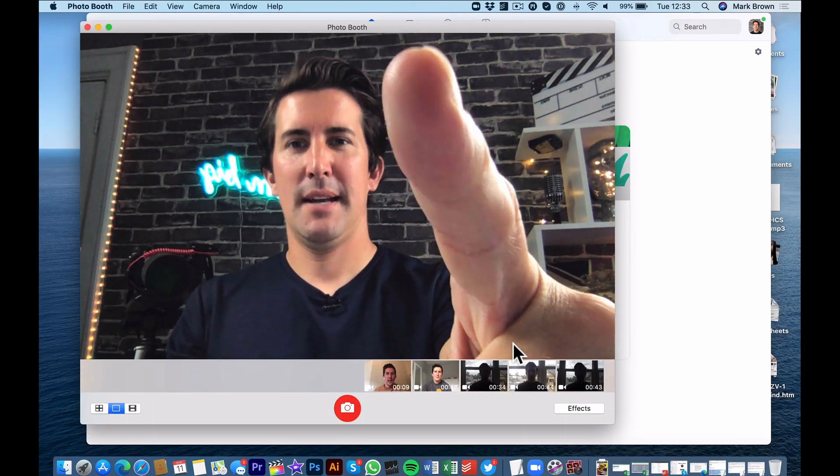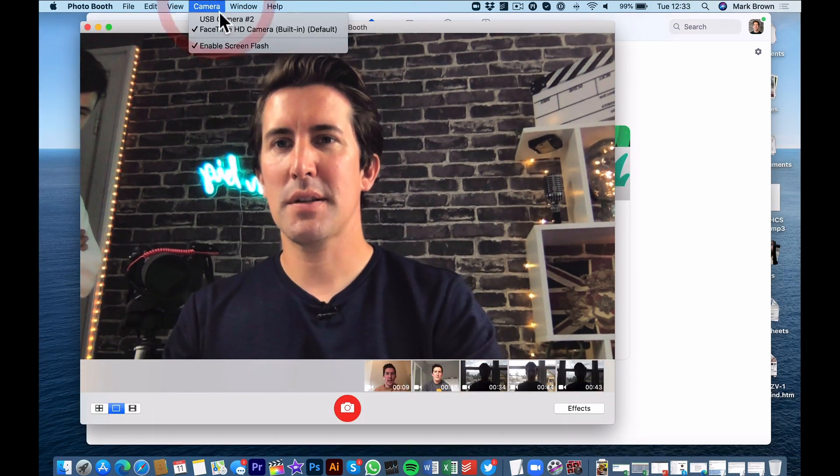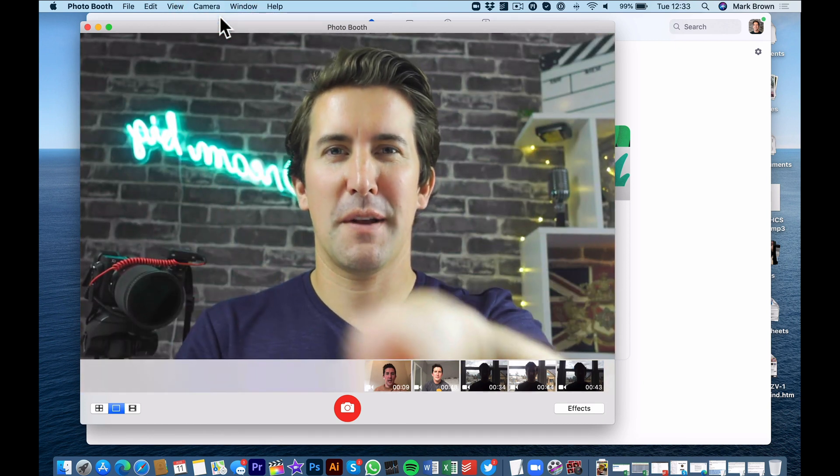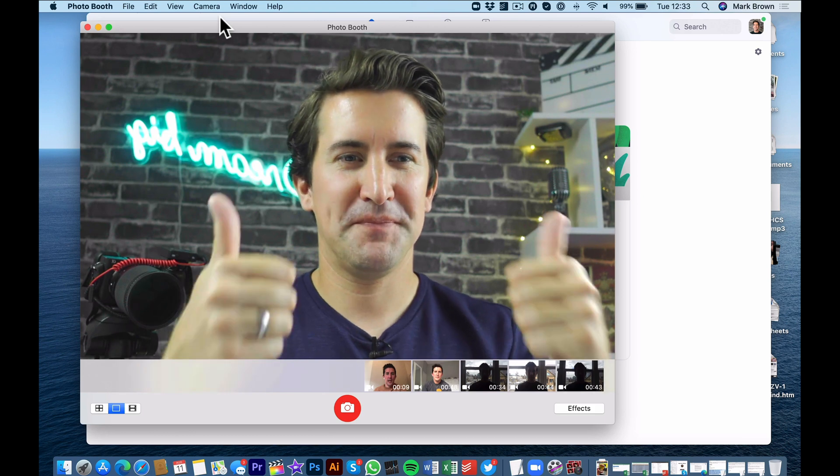One thing I have noticed is that you can only get 1080p out of this card, but that's pretty perfect for streaming. I definitely wouldn't want the bandwidth of 4K on a video call anyway.